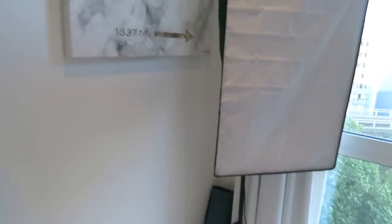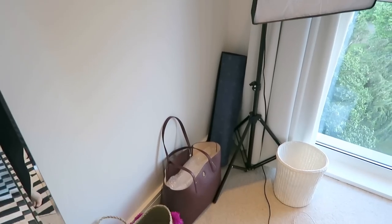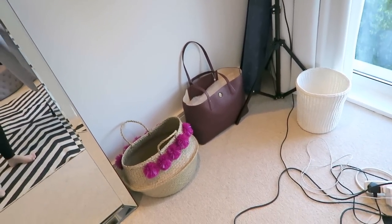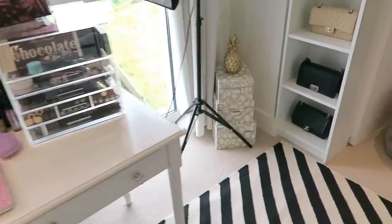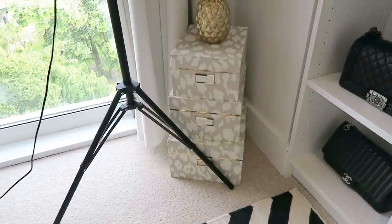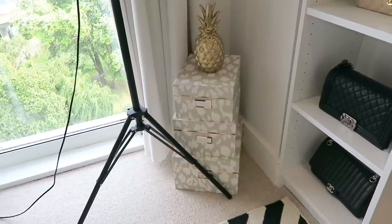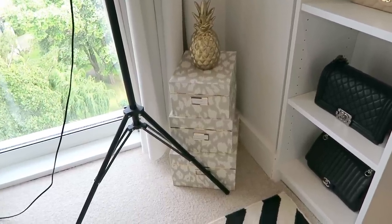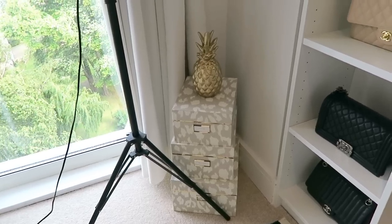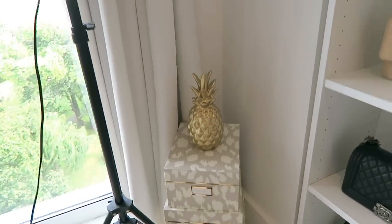Spanning around the corner, I just have my Prada sign and my little Lululemon yoga mat. I have two tote bags here because I haven't figured out storage for them yet. Moving on to my little Kate Spade stacking box area - I love these, I think they're so cute. The bottom one is missing a label so I need to make a new one. These just hold random knickknacks; I don't have that much random storage, so they're quite useful. And I have my golden pineapple money box right there.